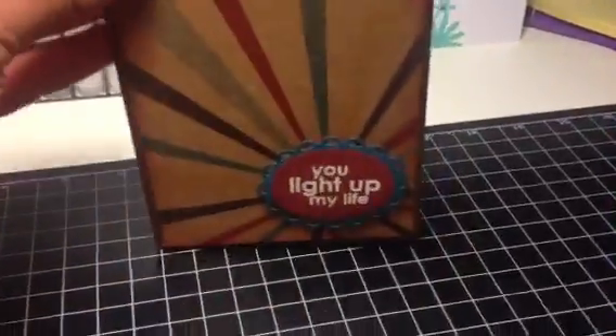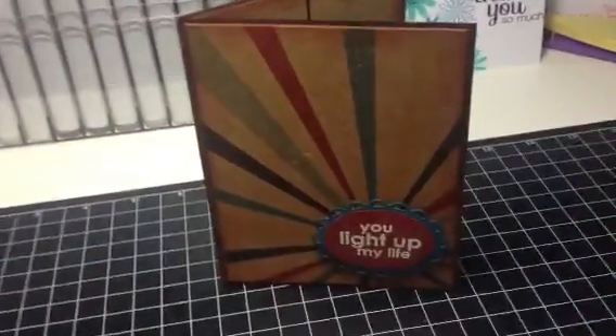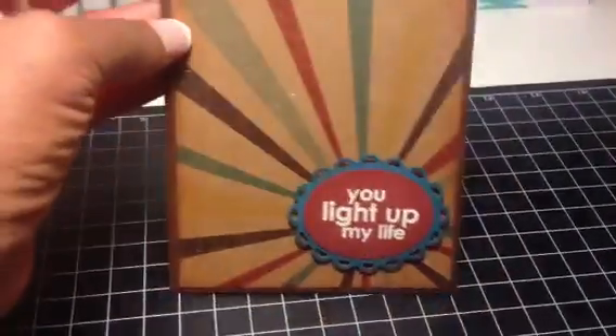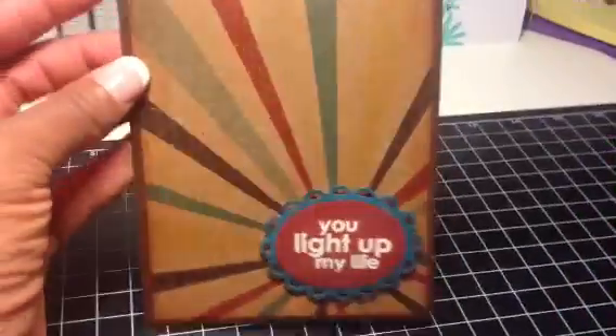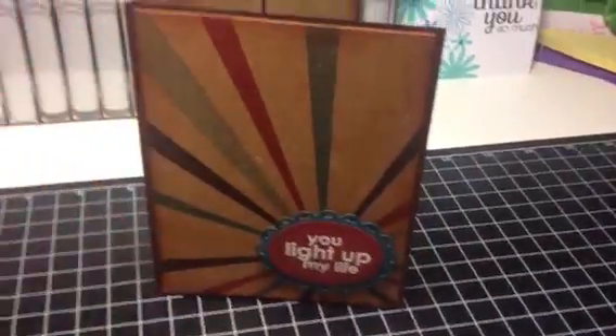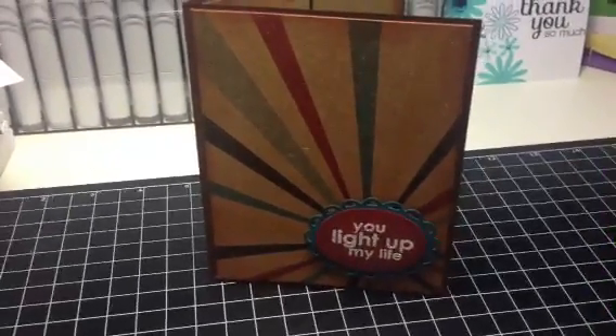I used earth tones — very manly. No frills and thrills. Men like to keep it simple; they don't like all that lace, buttons, and trim. So this is easy peasy. Hope you guys enjoyed. Thanks for watching. Bye.